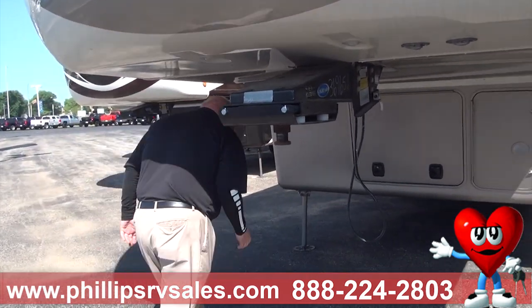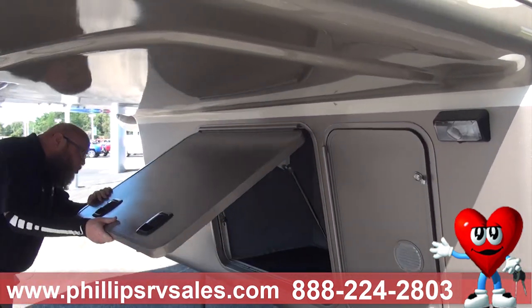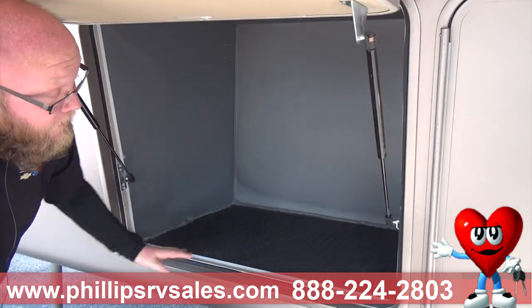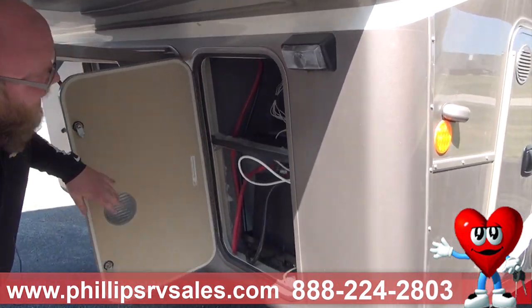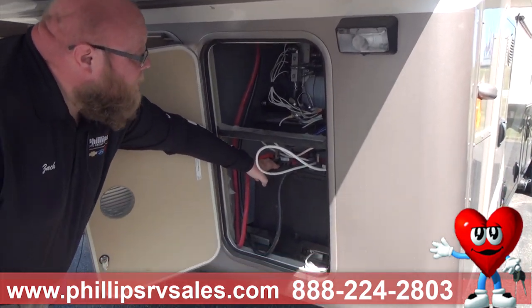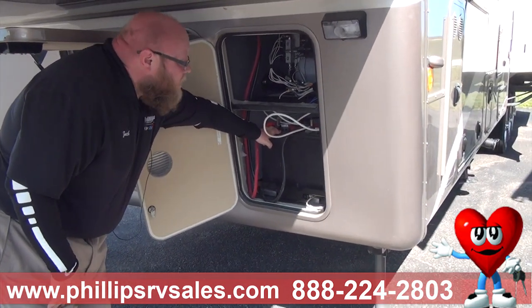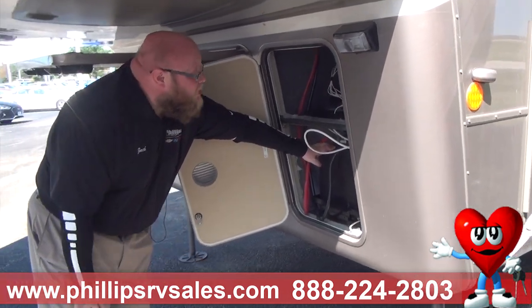We have a large compartment right up here. There are no clips on any of these doors — they're all hydraulics. We have a huge storage compartment right up front. Over here is the battery and all of our hydraulics. This unit has two batteries because there is a lot of stuff to power in here, and you're going to see just how much this operates off of electricity when we get into the other videos.